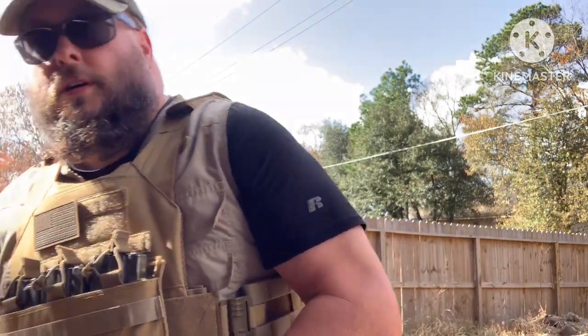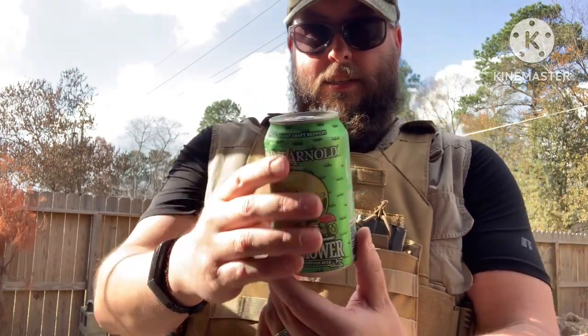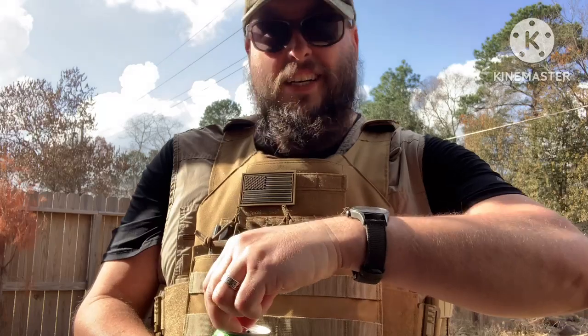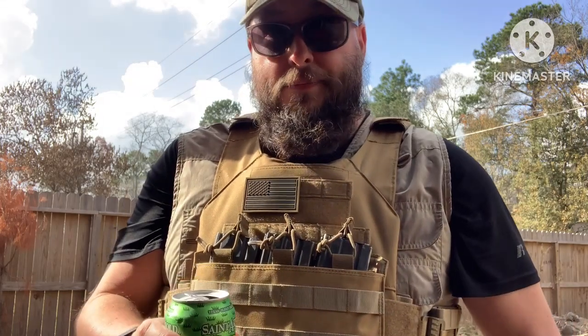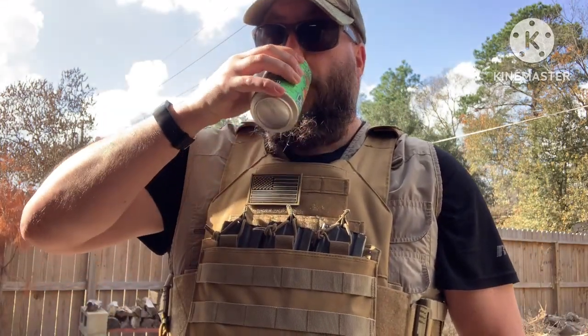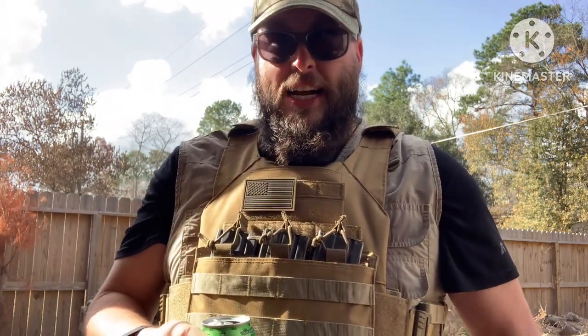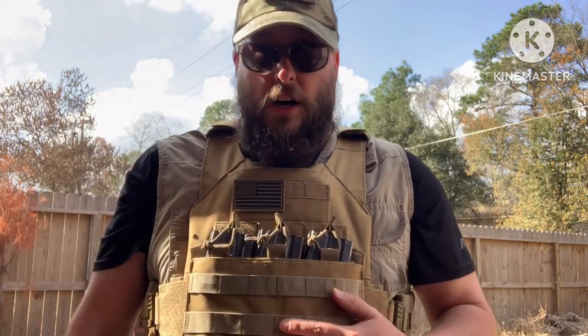But first, let's get ourselves a beverage. Today we're gonna do a St. Arnold's Lawnmower — it's a kind of a summer staple around here. Not going to do a glass, we're just going to drink it out of the can. It's a Kolsch style beer, very easy going. Beautiful day out here, it's about almost 80 degrees, so cheers. Like I said, easy going, about 4.9.